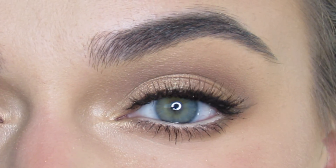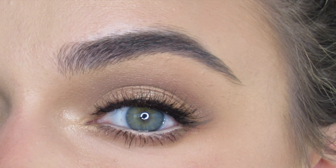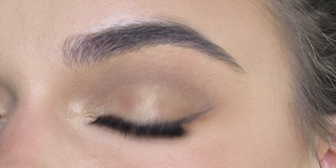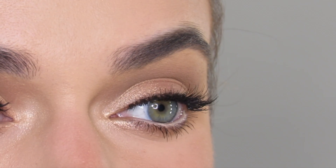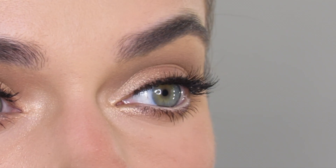Hi guys, welcome to my channel. If you're new, please subscribe. I just created a natural on-trend eye look using the new Too Faced Born This Way Sunset Shirt Palette. This is the perfect eye look to wear to a wedding, as a wedding guest, or a bridesmaid. It's super on trend and we're just going to jump right into the tutorial.